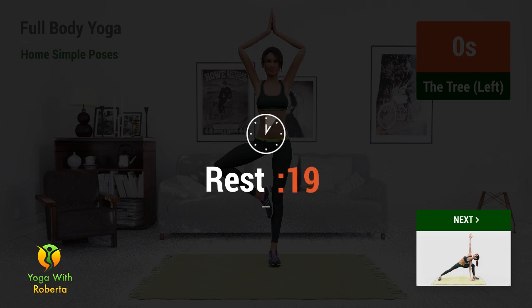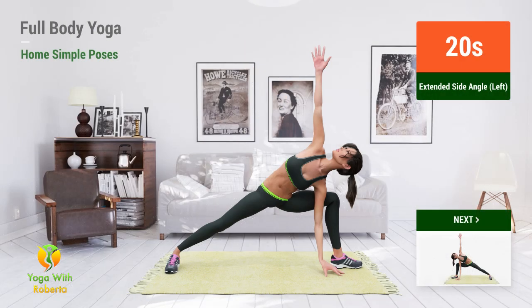Rest time. Up next, Extended Side Angle. In 5, 4, 3, 2, 1, go!